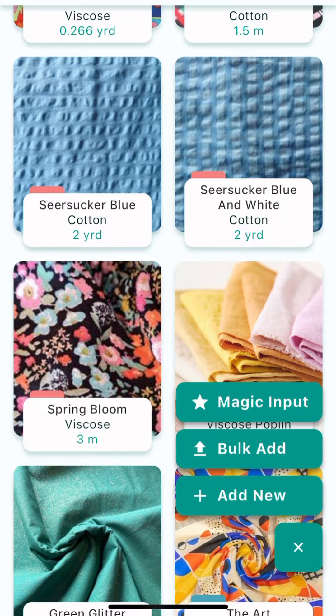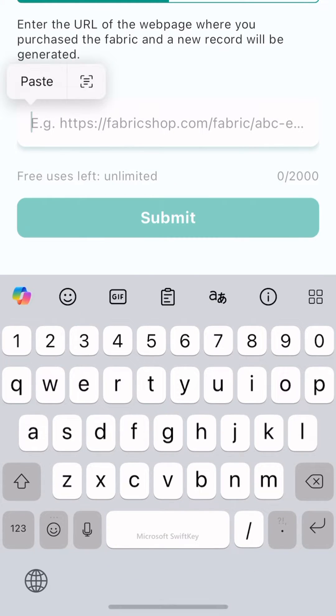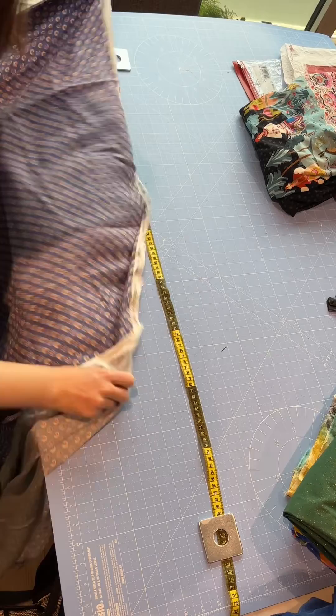In the StashHub app, press the plus button and then Magic Input. I'm going to paste the URL of this fabric into Magic Input so I can get all that information. Then it asks for the purchase length.